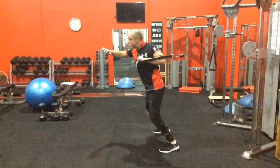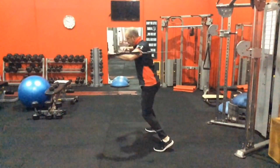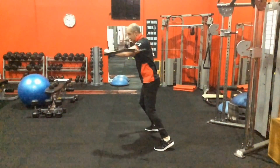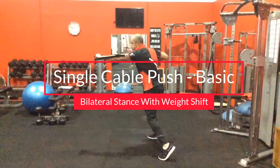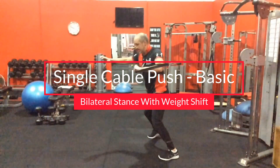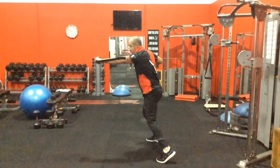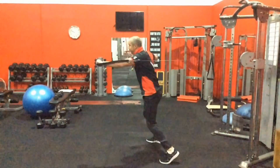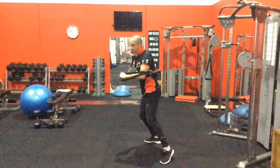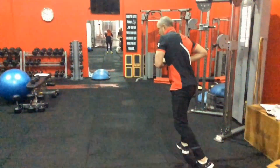Let's have a look at this first one, which is quite a simple one. Anyone who struggles with the split stance can use a bilateral stance where you're just shifting your weight from the left leg, pushing through, and then transferring weight to the right. You don't necessarily need to use that lunge split stance all the time. It's definitely what we want to get to, but starting like this gives the feeling of weight shifting, which you'd also see in woodchop exercises.